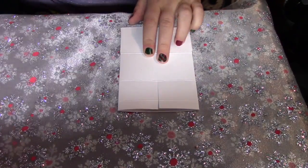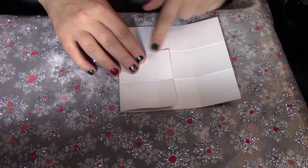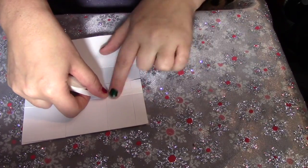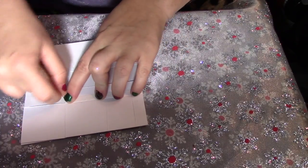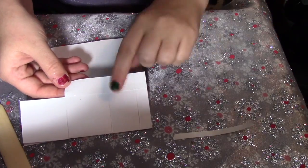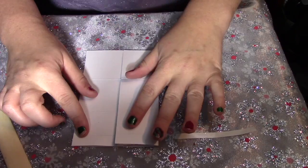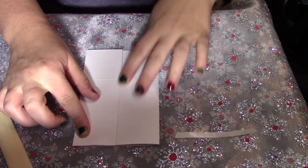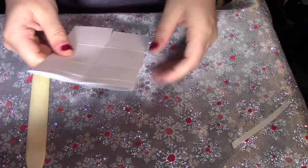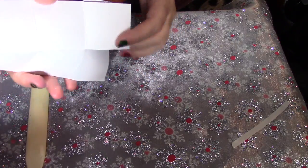Make sure you crease it really well. Take your tape and put it right here, then pull off that tape and bring this side over and fold it right down on there. Give it a nice crease. Now it looks like this with the flaps open on the bottom.